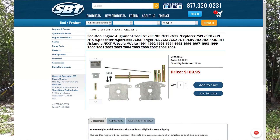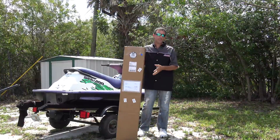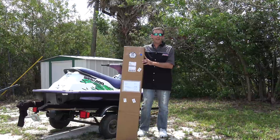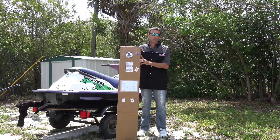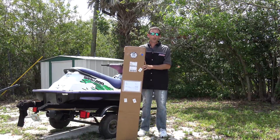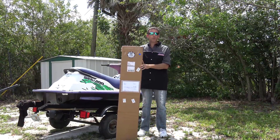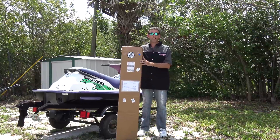The link is in the description below from Clearwater, Florida. I'm going to open this box and show you just how easy this makes it and what it comes with. This is a tool you really need to get, and it covers everything from 1991 to 2009, two-stroke and four-strokes — so all four of my jet skis are covered with this one tool.